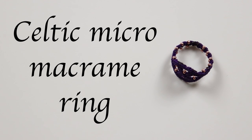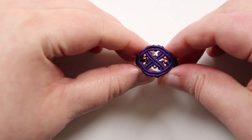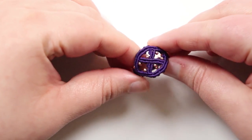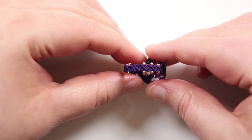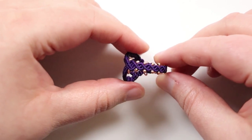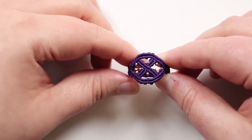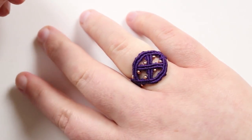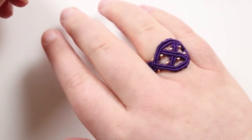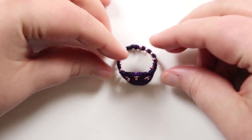Hello there everyone. I'm Christina of CSL Designs and today I'm going to show you how to make this Celtic inspired micro macramé ring. You can see we have this little Celtic knotwork at the front where sections are crossing over and under each other, then there's a ring band going all the way around. I've chosen to add beads along with the cord for interest, but you can leave them out. Because it's made of cord it molds to your finger nicely.